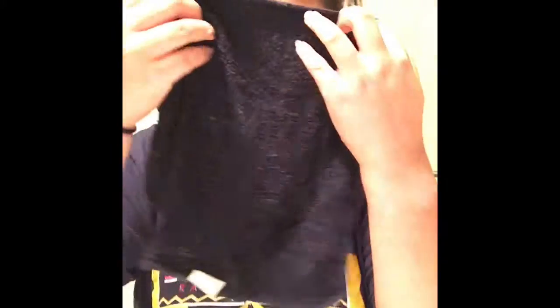I'm taking the washcloth and putting it in the water, then squirting the water out of it to get all the extras out. Then I'm putting it on my face to get all the facial cleanser off.